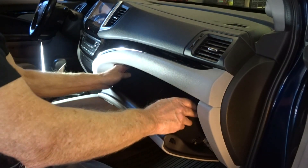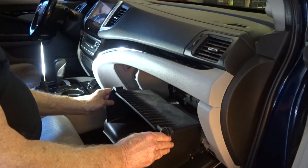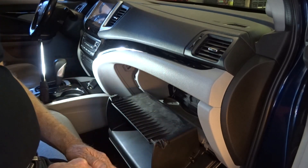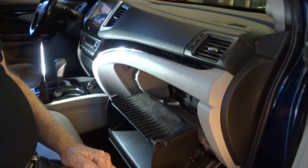Step one: open the glove box, empty everything out. Squeeze it together — these little tabs squeeze in because there's a cut down here — and let it lower. That'll give you access to where the filter is.